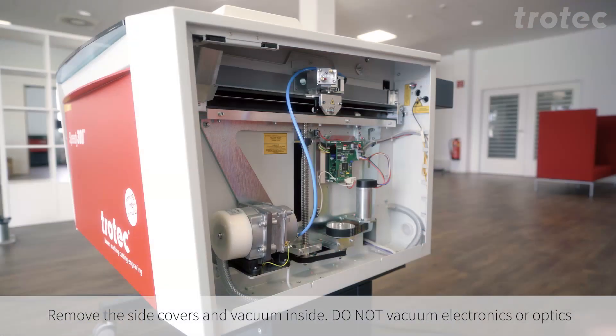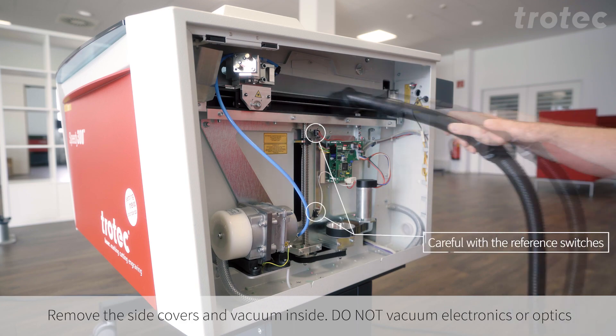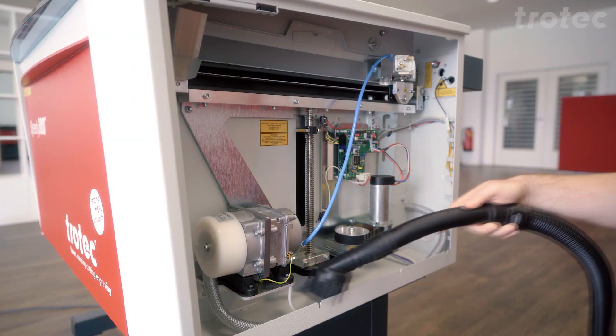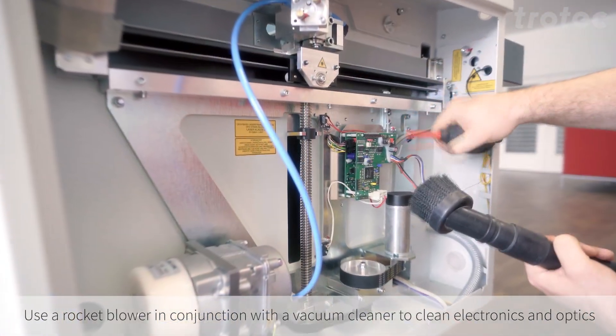Remove the side covers and vacuum inside. Do not vacuum the electronics or optics and be careful with the reference switches. Use an optics blower together with the vacuum cleaner to clean the electronics and optics.